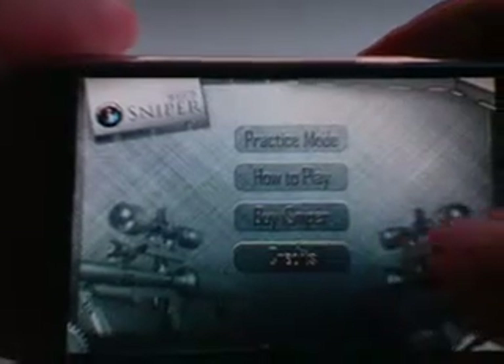Here's the options that you get with the iSniper Lite: practice mode, how to play, buy iSniper, and your credits.